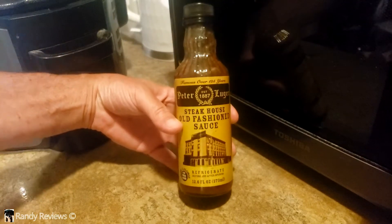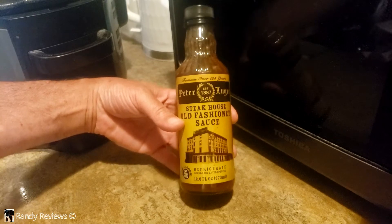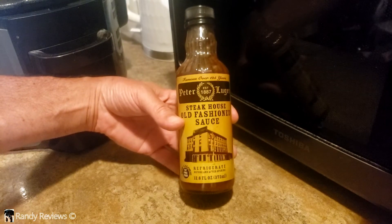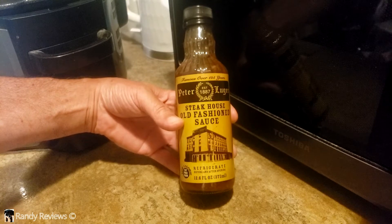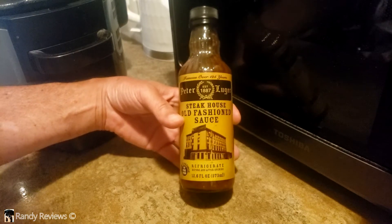I am a connoisseur of steak sauces — sometimes good ones, sometimes bad ones — but I kind of like this one. This one's different. It's new to me. I just came across it, never had it before, but it's Peter Luger's Steakhouse Old Fashioned Sauce.